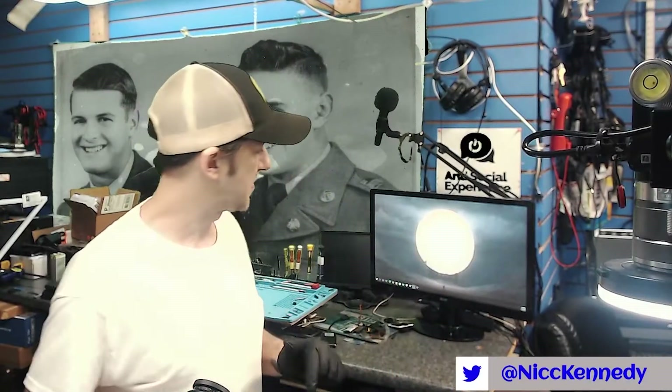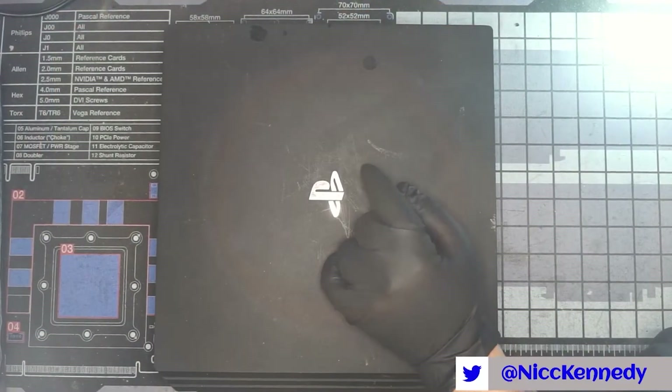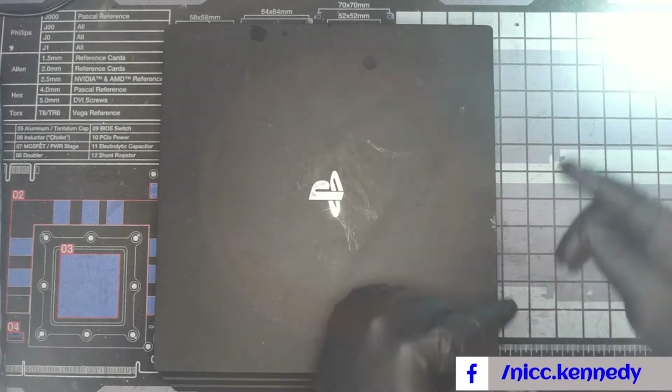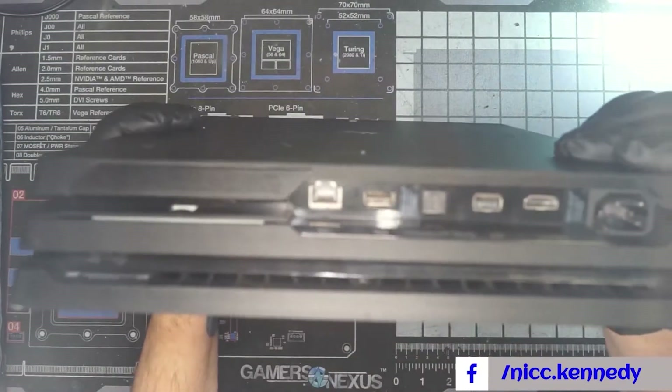All right, we're back at it. Thank you for clicking the link and coming over. We have some PlayStation-related content today — we are cleaning out a PlayStation 4 Pro, along with an announcement somewhere in the video. Let's get started.